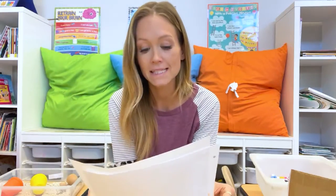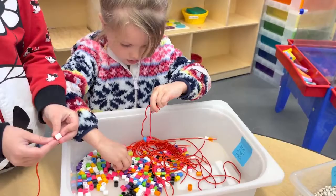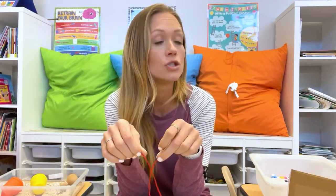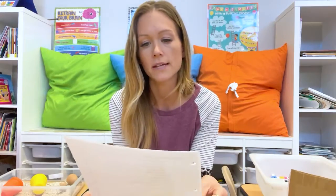They've loved lacing — those fine motor skills. So lacing and stringing beads on a string. You can also teach math skills with this: counting, count to ten, and patterning — A-B, A-B patterns. There are a lot of different patterns that you can incorporate in that as well.